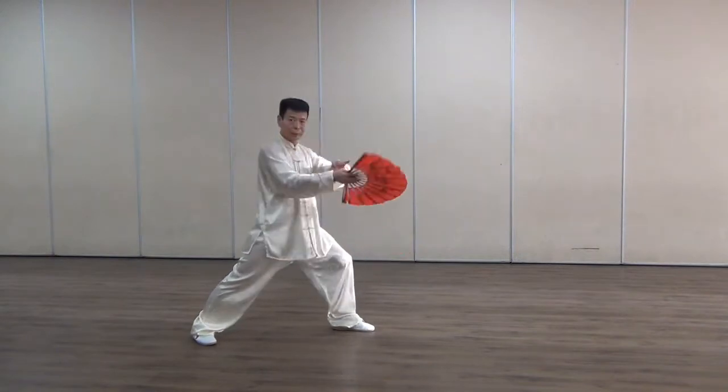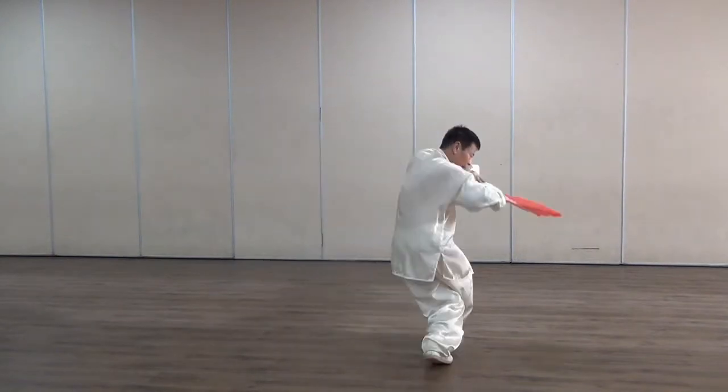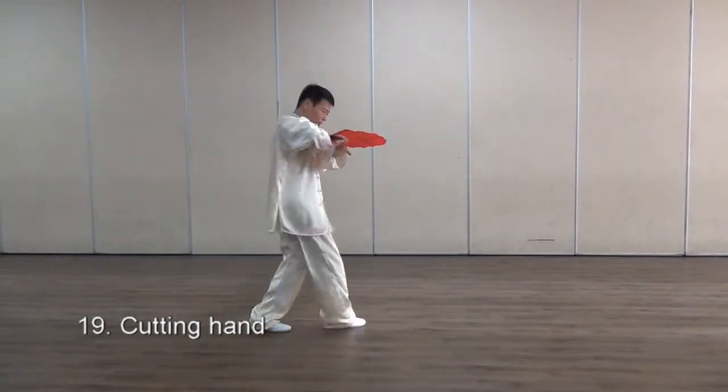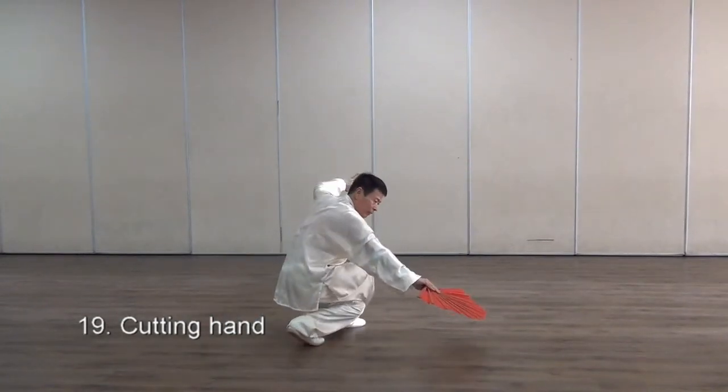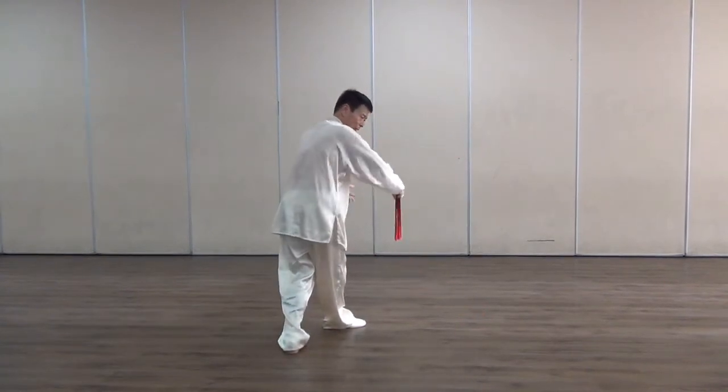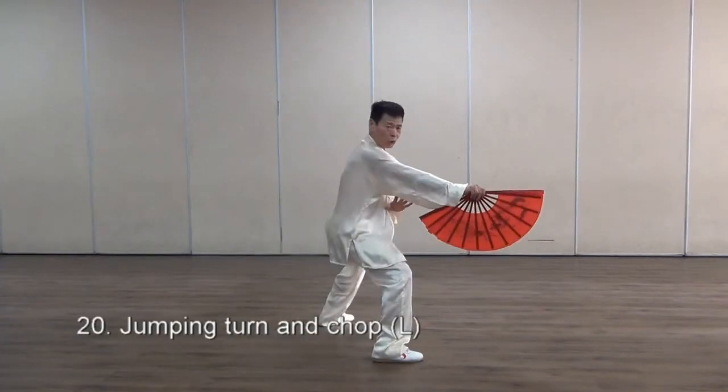Then twist, twist behind. Zan shu, zan shu — stretching. Then low, deflect, turn, fan hua, zan shu.